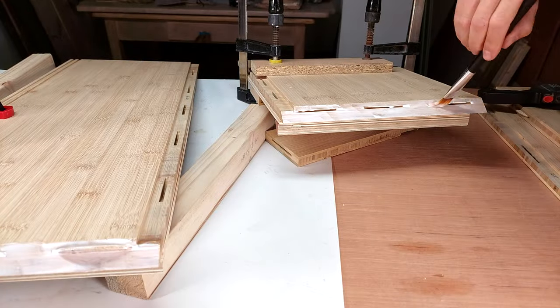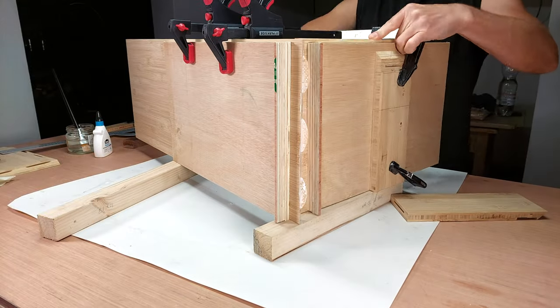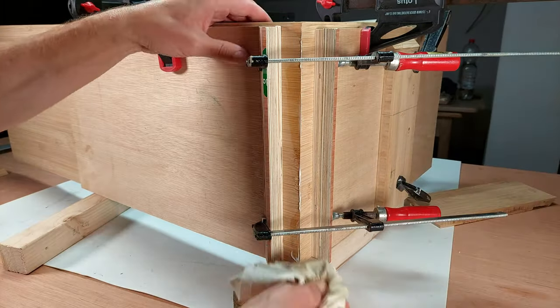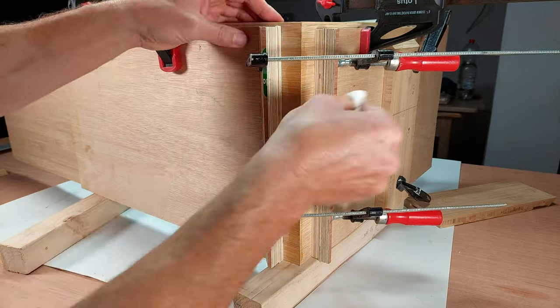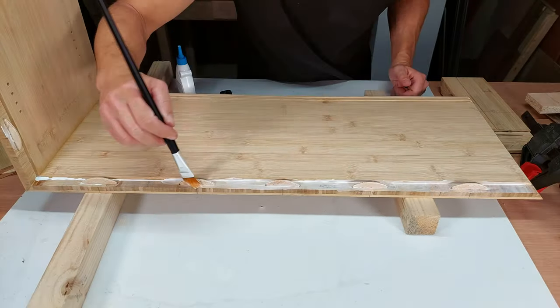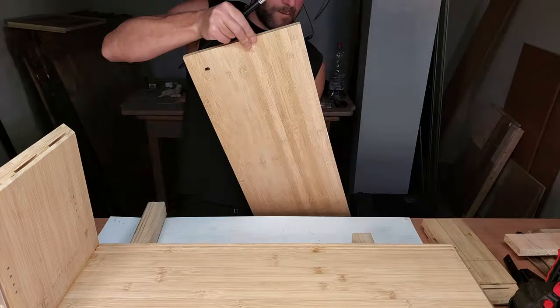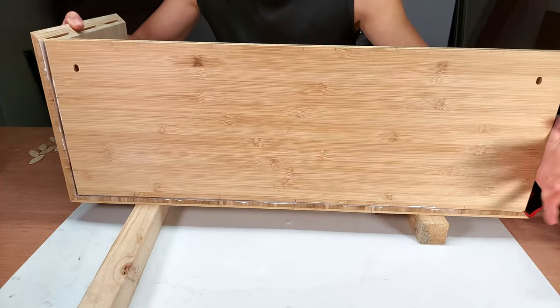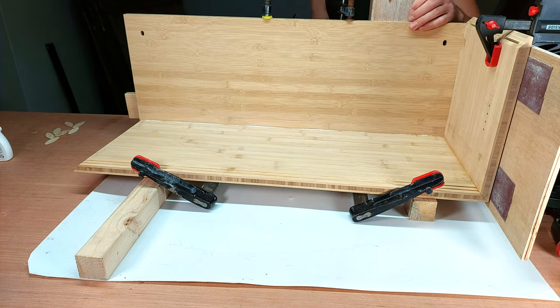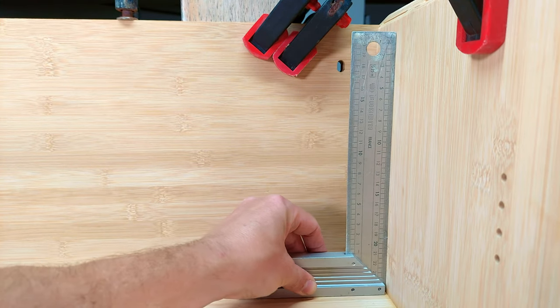I'm assembling this cabinet in multiple sessions as it gives me more time to add the glue and clamp things together — also I'm fairly incompetent, so I need to take baby steps. As I'm adding the back part I make sure to check if all corners remain perfectly square. If not, now is the time to correct them, because once the glue is dry, tears are my only option.